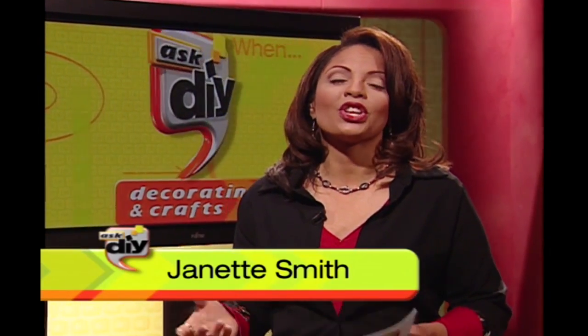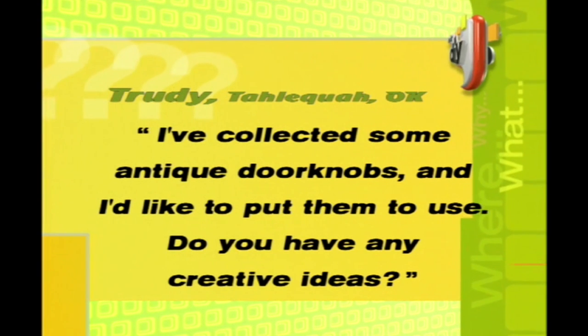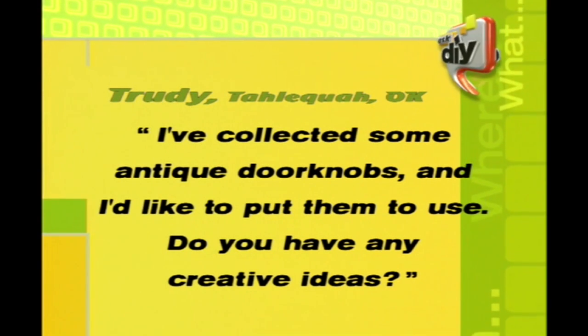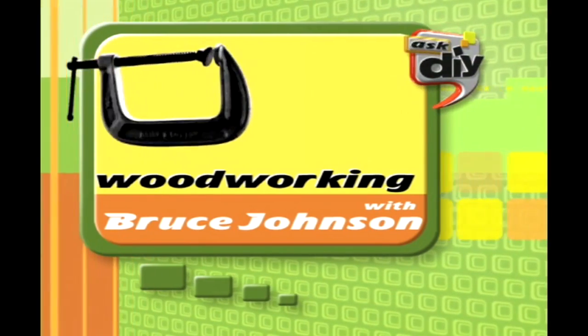It's time now for a question about antiques. Trudy in Tahlequah, Oklahoma doesn't know what to do with her collection, so she sent in this email saying: 'I've collected some antique doorknobs and I'd like to put them to use. Do you have any creative ideas?' Woodworking and antiques expert Bruce Johnson has an idea, and it's decorative but functional as well. He's in the workshop now with all your step-by-step instructions.